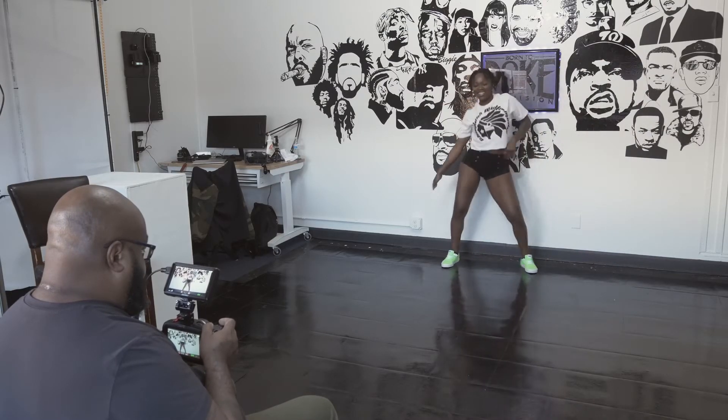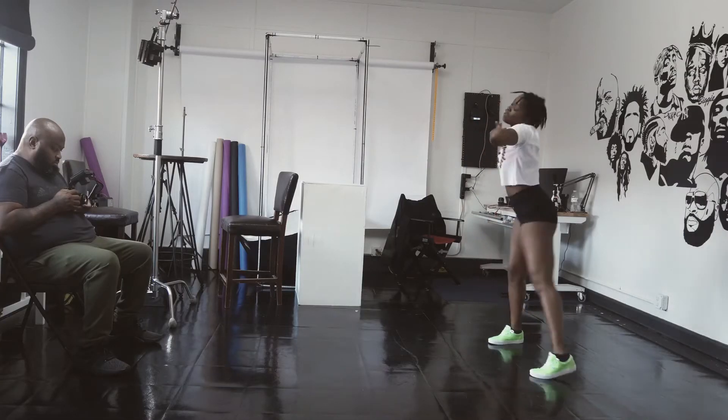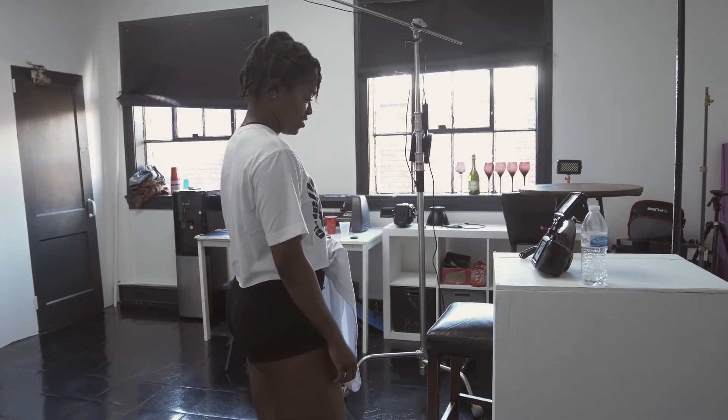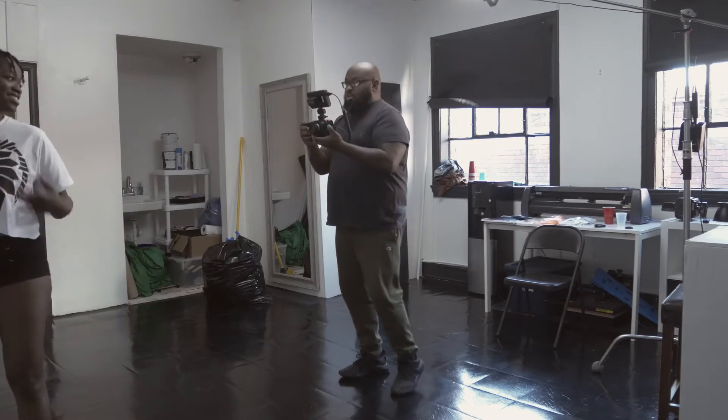The studio is situated in a way that makes the full head-to-feet shot difficult, but we got enough of it. Since I'm handheld, I can go from her head to her feet just using movements. Right now we're reviewing the footage and then getting back to work.